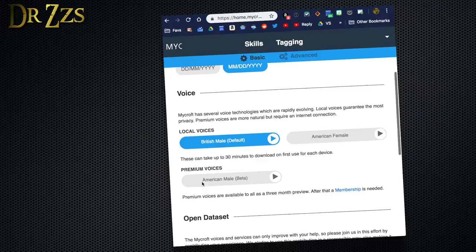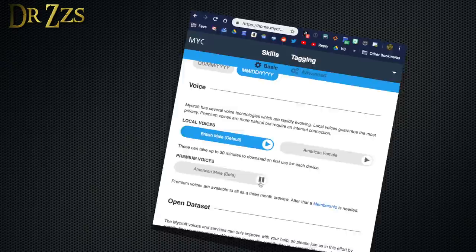Under basic settings, you can choose your units of measurement and which voice you want Mycroft to use. There are two local voice options which, as it says, guarantee the most privacy. There's also a premium voice option which is not stored locally and will either cost you $20 a year or $2 a month.